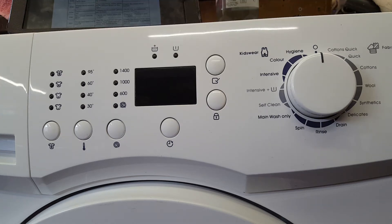Hello and welcome. Today I will be putting the Sanussi model number ZWG1140M into fault code mode to read the error.